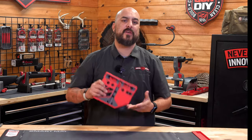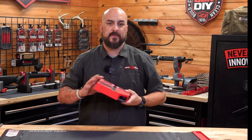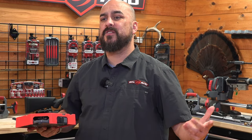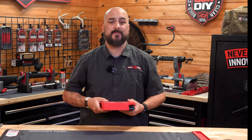The Master Bench Block Pro kit streamlines your process and ensures you have everything you need in one convenient package. Be sure to like, subscribe, comment, hit the bell for notifications, follow us on all of our social media platforms, and I'll see you guys at the range.